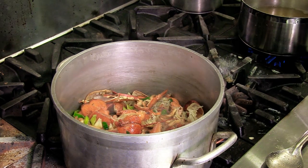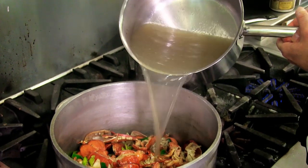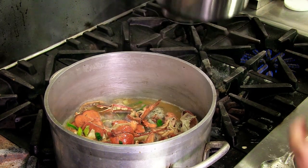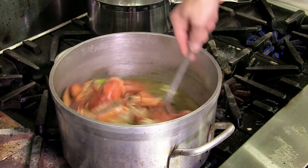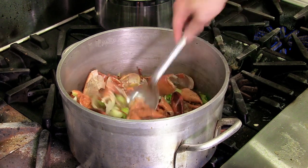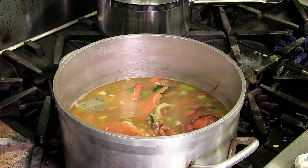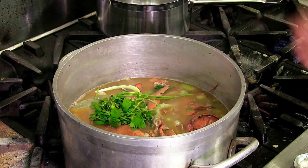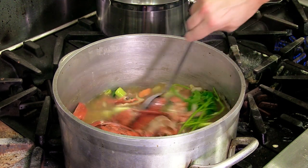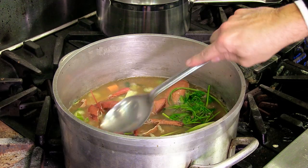Now I'm going to add fish stock — about three quarts of fish stock, already hot, though it could be added cold. I just like to heat it up so we don't have to wait for the stock to come to a boil. Your shells should be covered by the stock. I have a little bit more stock that I'm going to add right now, and I'm also going to add a handful of parsley and parsley stems — it doesn't need to be chopped, I just need to infuse the liquid. Now we let it simmer — let it come to a boil and then simmer for 35 minutes.